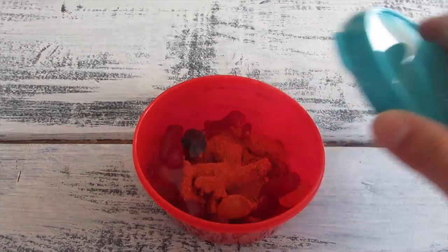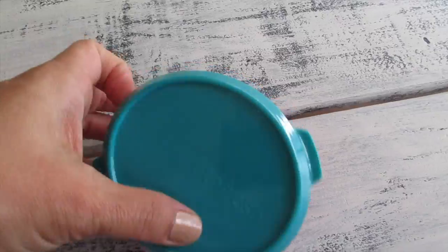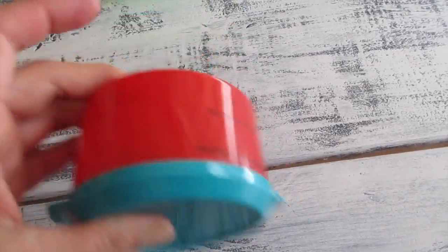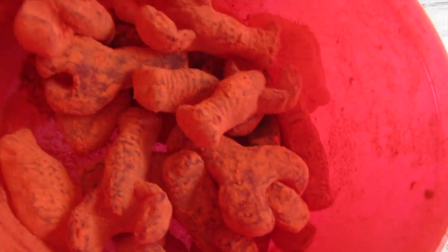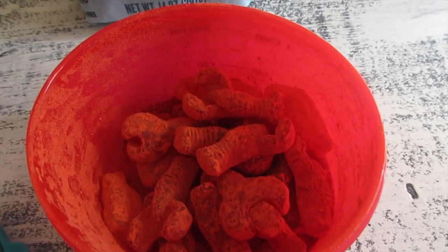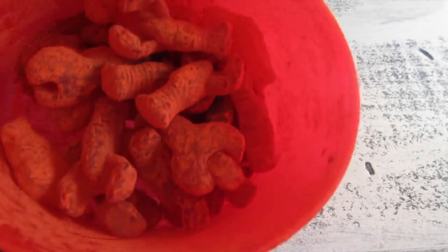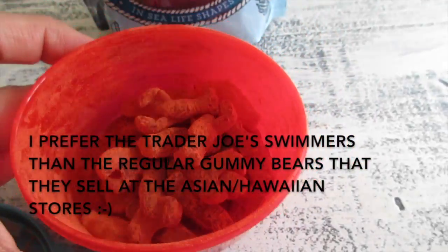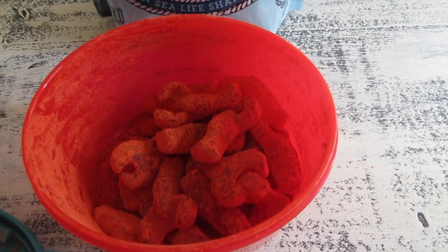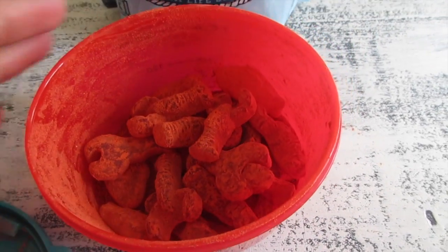It wasn't quite a full tablespoon — I just don't want to put too much at first. I'm gonna cover it, make sure it's fully covered, and brush it around. And this is what it looks like — it's nice and dry right now. Let me take a bite. Mmm, there's a lot of powder in there! I think next time I'll just use half a tablespoon. So good!